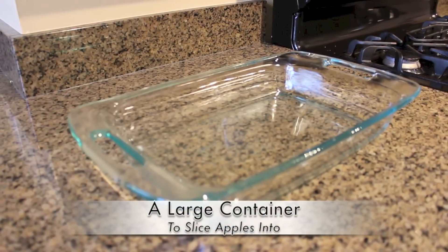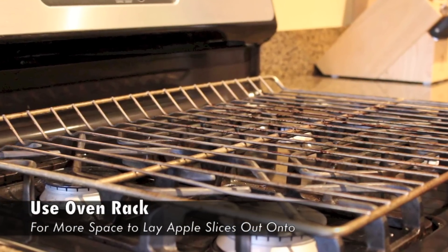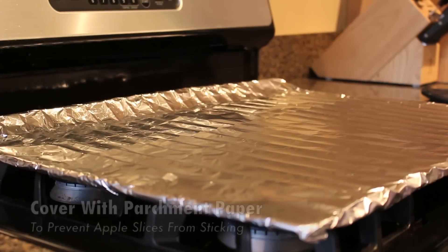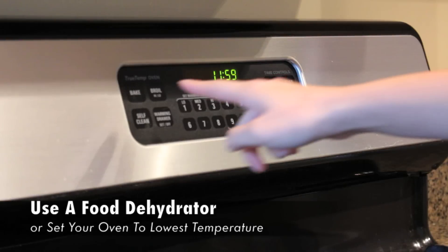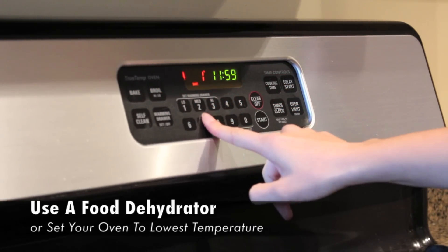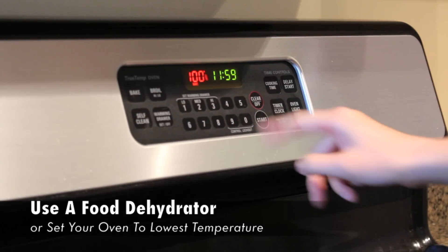You will also need a large container to slice your apples into. To bake your apple chips I found it best to just use your oven racks. Line that with some aluminum foil and then top that with some parchment paper to prevent sticking. If you have a food dehydrator it's best to use that to preserve the nutritional values of the apples. Otherwise you can just set your oven to the lowest temperature, which is about 170 degrees in most ovens.